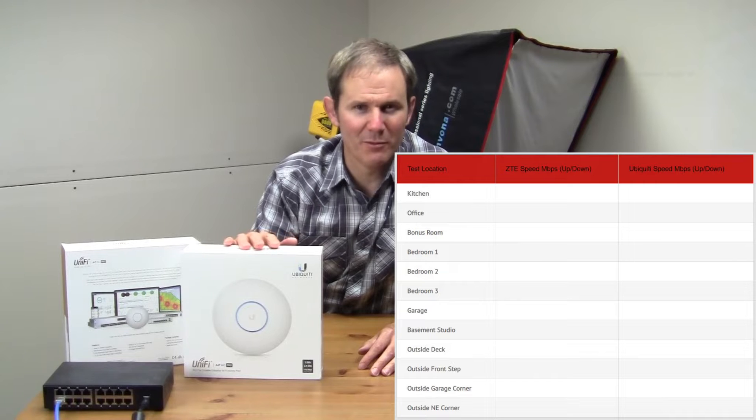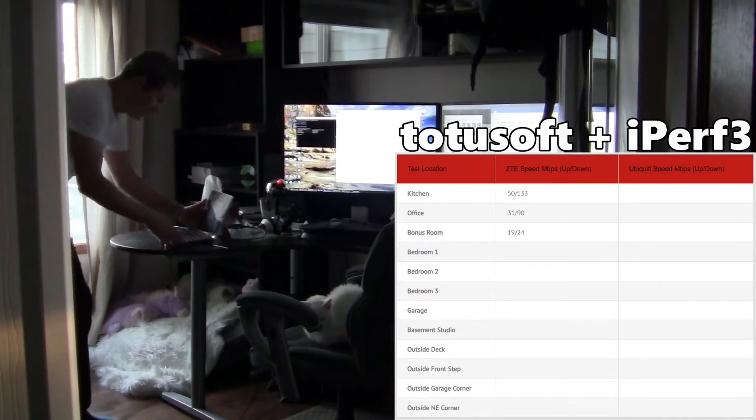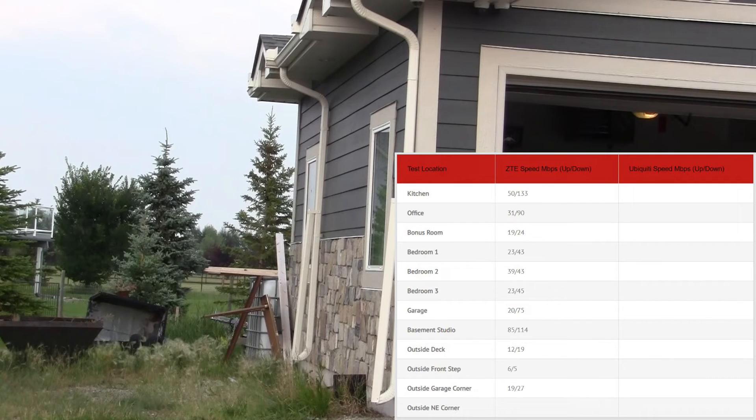Before we get things set up, let's do a baseline speed test to see how well my network is performing, and then we'll try it again afterwards once we get these installed. I'll use my Surface Pro for this test and some LAN speed testing software. I'm not testing the internet speed here, as it fluctuates too much — this is just testing connectivity to my LAN.